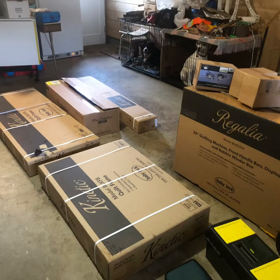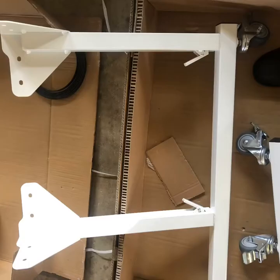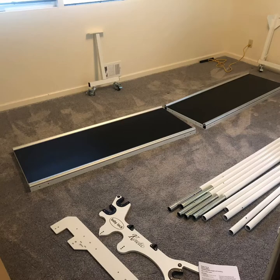Start by unboxing eight boxes. Install the casters on the legs, attach the frame uprights onto the legs, and lay out the bases on the floor.